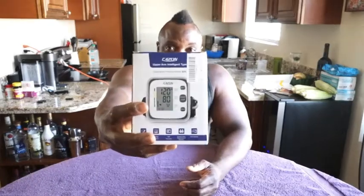It's interesting, it says 'intelligent type' on there. I wonder if there's a dumb blood pressure monitor or an unintelligent blood pressure monitor out there, but it does say intelligent type. I thought that was interesting. So I'm going to do this review here.